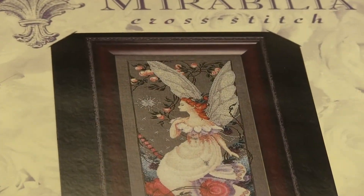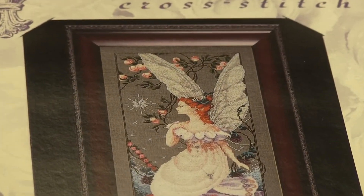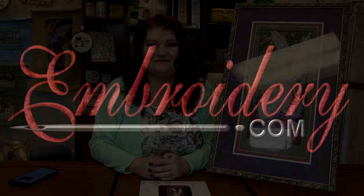So that is Fairy Flora by Mirabilia. Head on over to my needlework blog on WithinBirdie.com — I will have all of her details linked in there. Make sure you turn your notifications on because that's how you'll know a new video is up. If you've stitched her, I would love to see your finished piece! Become a member of our Cross Stitch and Hand Embroidery group on Facebook and post your finished pictures of this beautiful Fairy Flora. Thanks for tuning in everyone — happy stitching and we'll see you next time! Bye!